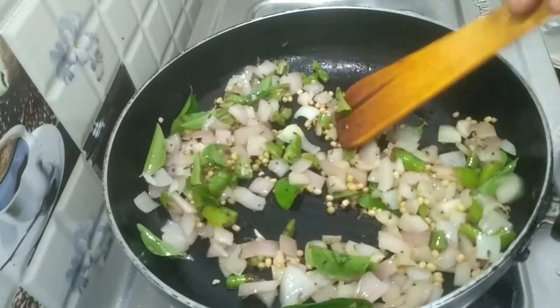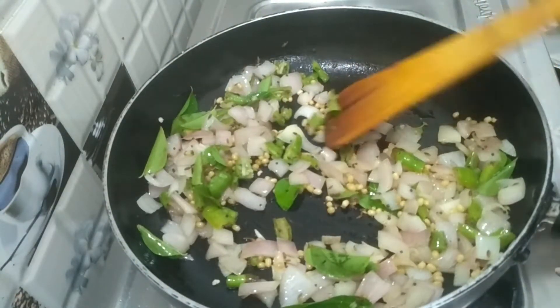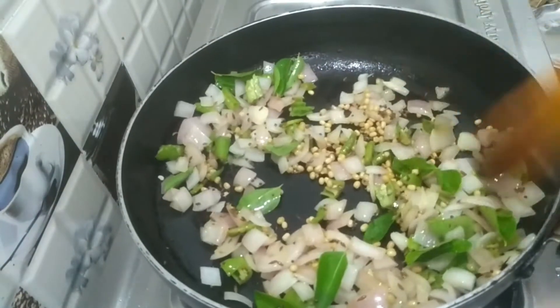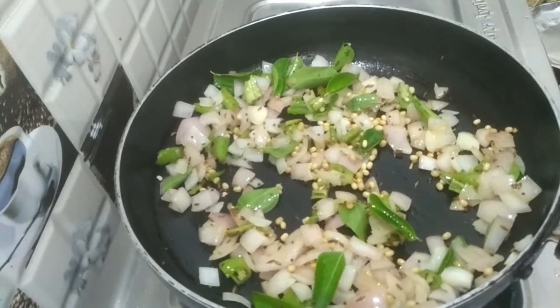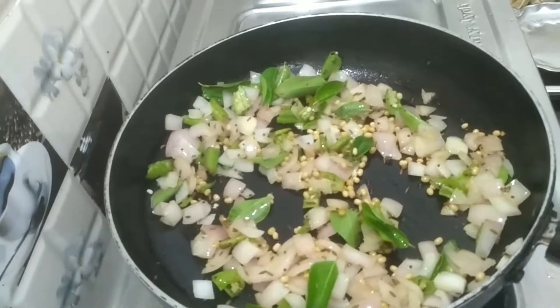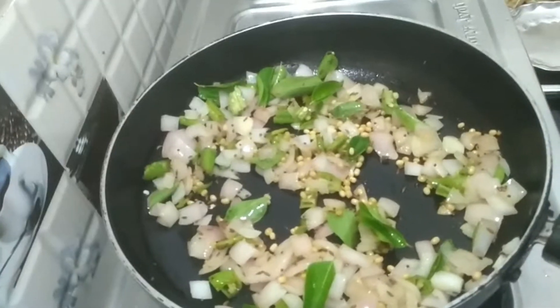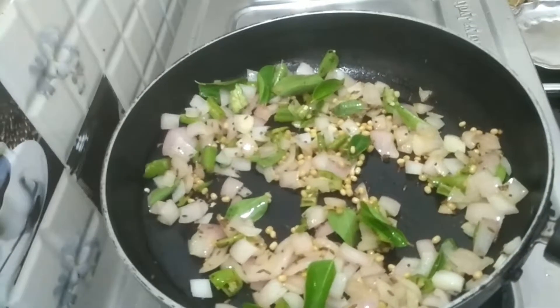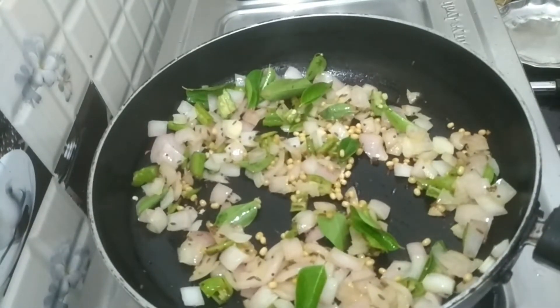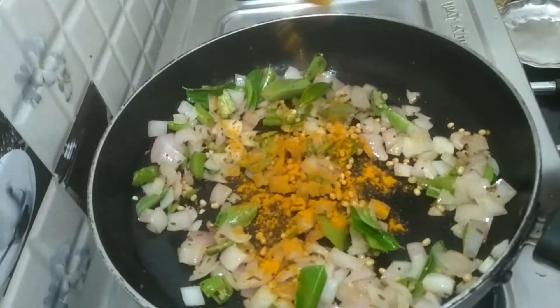I will do it in the pan. It is a bit more than you can fry it. I use the pan. I will add it to the pan and mix.